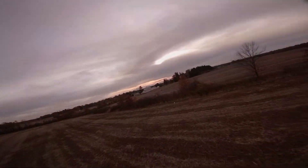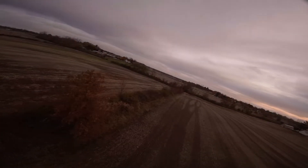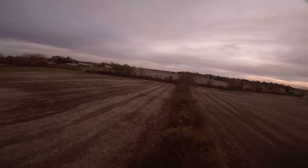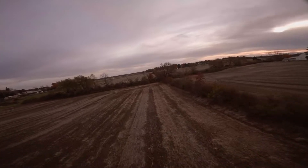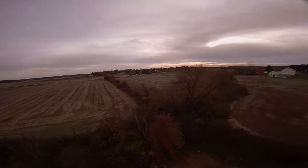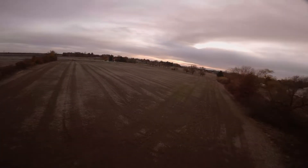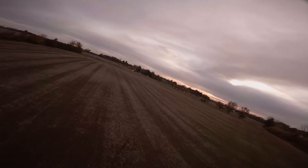I'll definitely be trying out some different props on it as well. It feels like it could use a little bit more speed, and I was already running probably around 30 to 35 degree camera angle, so I'm going to move that up to around 40 and get a little bit more speed out of it.